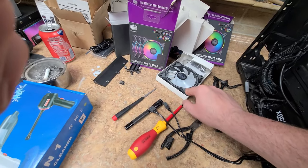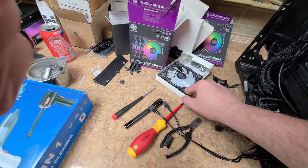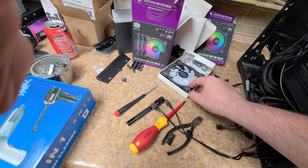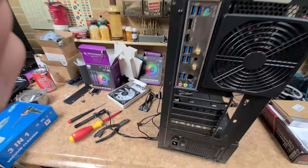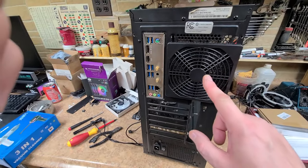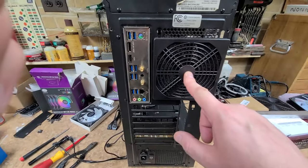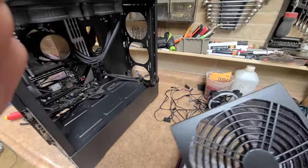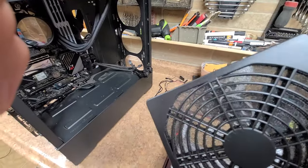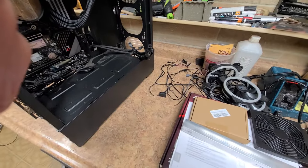These are the 120 millimeter halo RGBs. This has got dual halos plus the fan lights up as well. I also did a number where I put a filtering system on here. I picked up a couple of these and they're kind of nice. They are see-through, and I doubt that foam is really going to pick up that much, but you don't want to restrict too much airflow either.